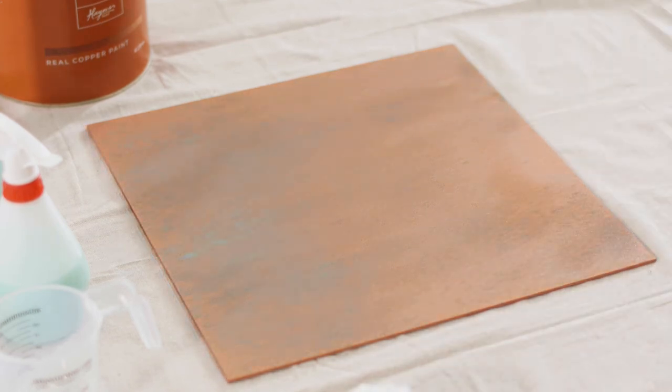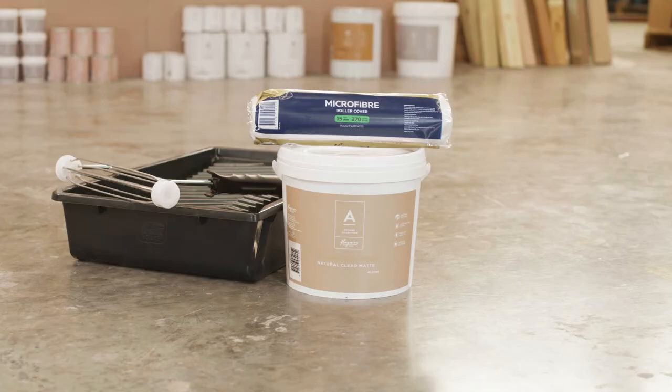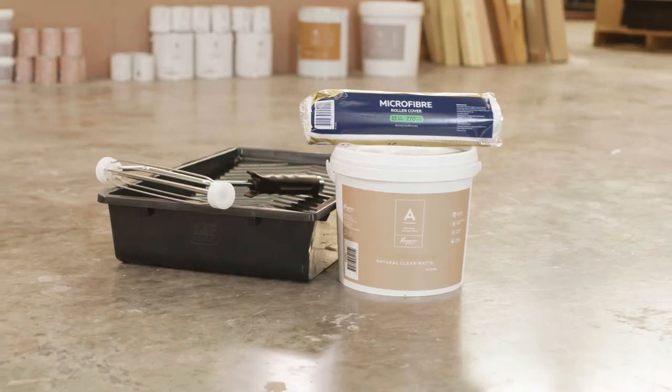Leave for 24 hours for the finish to develop. To seal and protect, apply one coat of natural clear matte with a 15mm microfibre roller.